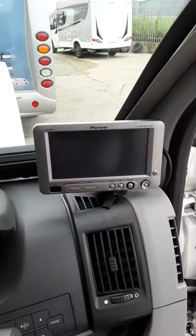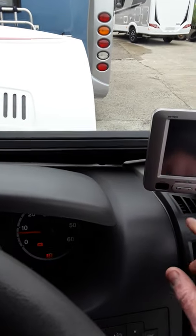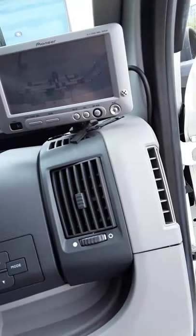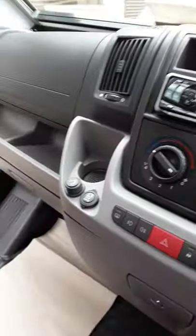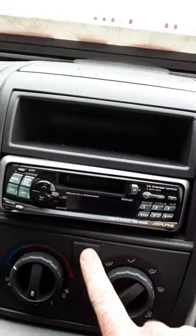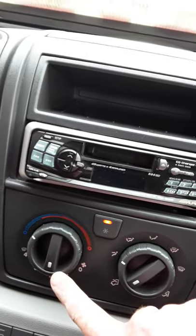Looking at your dash display — you have a reverse camera here. You'll have to switch it on with this little button and you can see the back of the van and your bike rack. For air conditioning, the air con button is this one here. You have to have the fan on, then press that button, put this to cold and have your fan on and that's your air con operating.